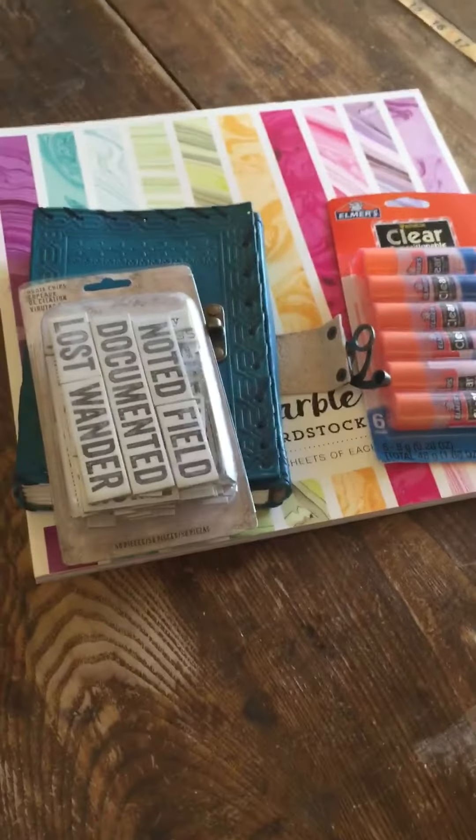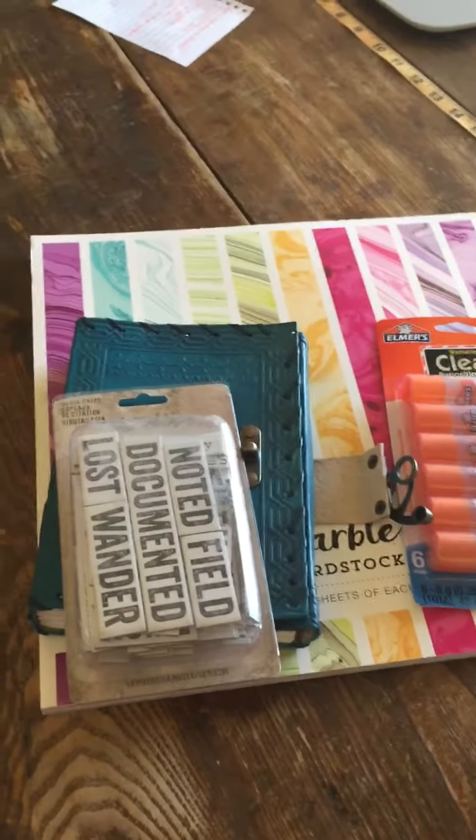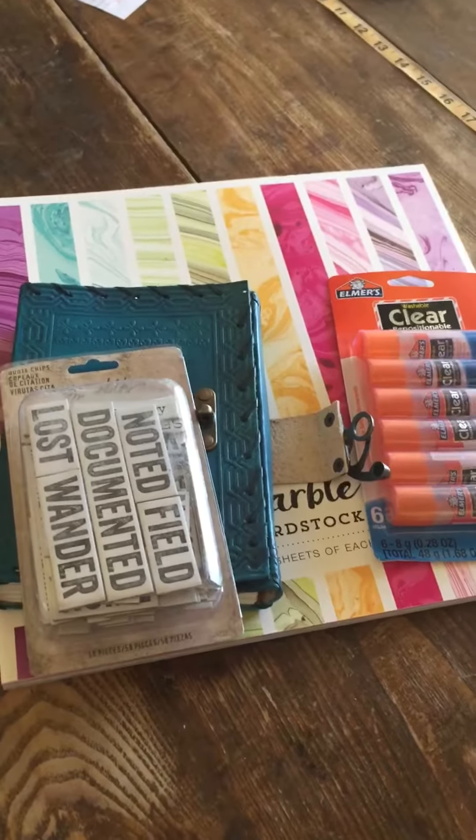These are the most expensive pieces in my art journal and the rest will just be Dollar Tree items, so I'm really excited to get started.